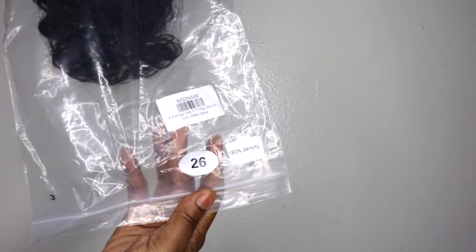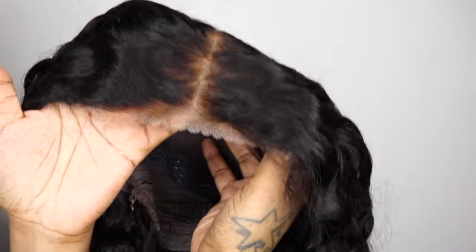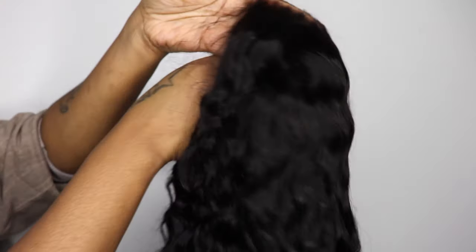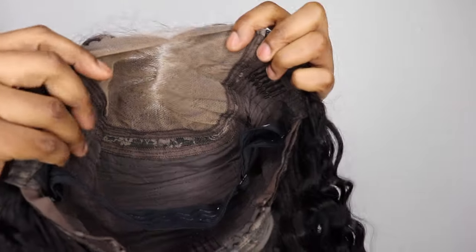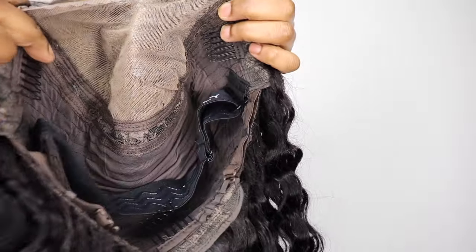And of course the unit, which is Water Wave. It is 26 inches and it is a 5x5 lace closure wig. It is a PPB wig, which means it comes pre-plucked, pre-cut, and bleached. It looks so gorgeous in its natural state. On the inside it has three combs, adjustable straps, as well as an adjustable elastic band.